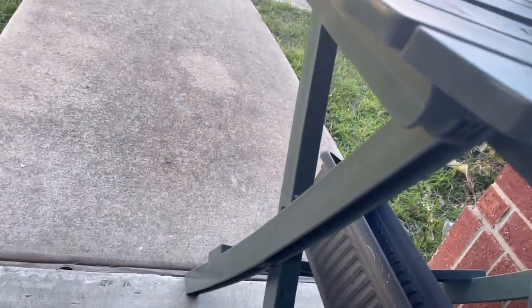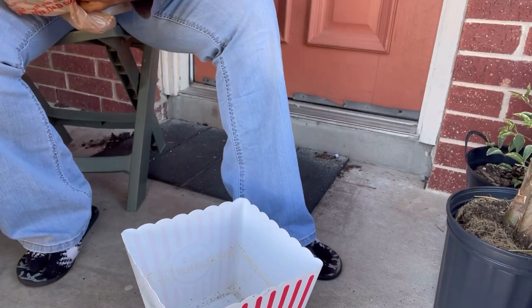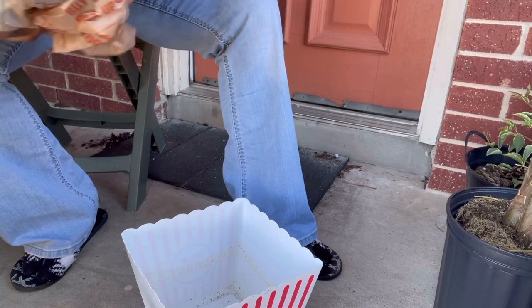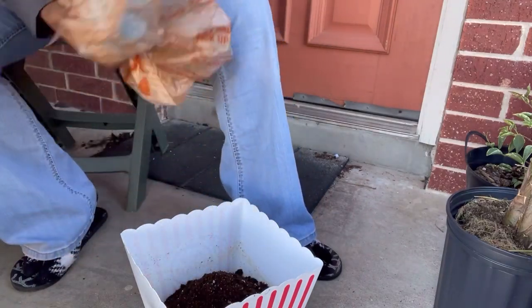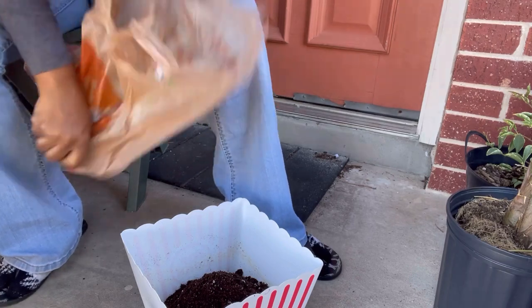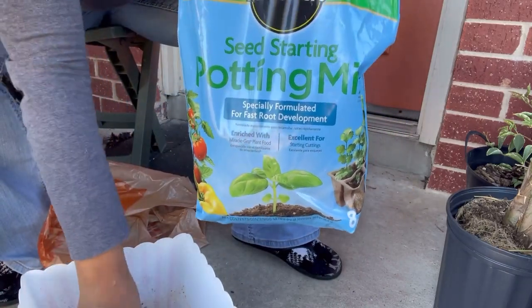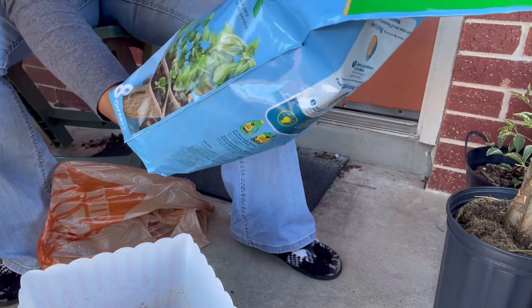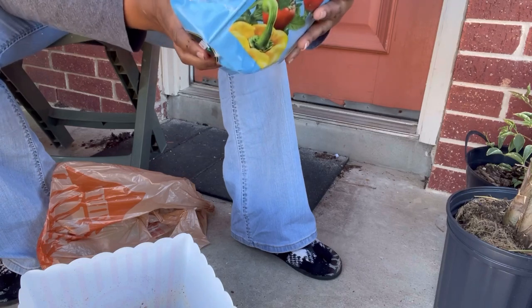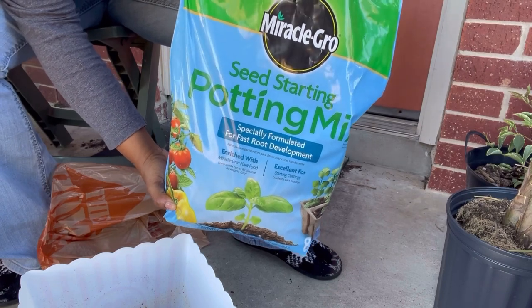Let me go get my seed tray and soil from my car. I'm outside and this cat next door has been stalking me - I'm scared. I'm over here trying to deal with the soil and make sure it doesn't come over here. So this is what I'm using - seed starting mix. It has a really light, fluffy texture with sphagnum peat moss, some soil, and a few other nutrients. It's about $6 from Home Depot. I'm not sure if it's organic, but it does have some fertilizers in it.